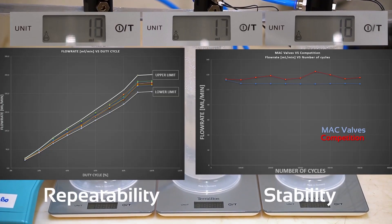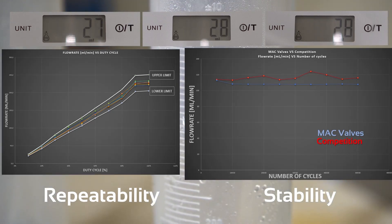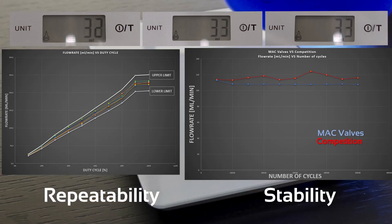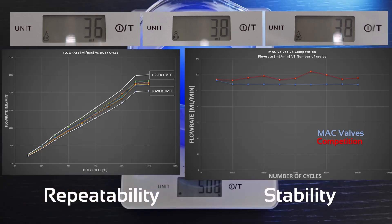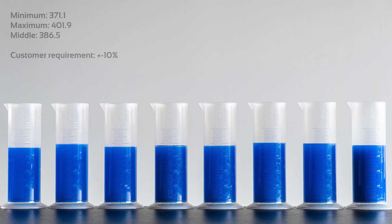Repeatability from one valve to another allows consistent printing quality. Stability over time makes laborious post adjustments unnecessary after the installation of the valves. These two crucial specs have been extensively tested during the development phase.